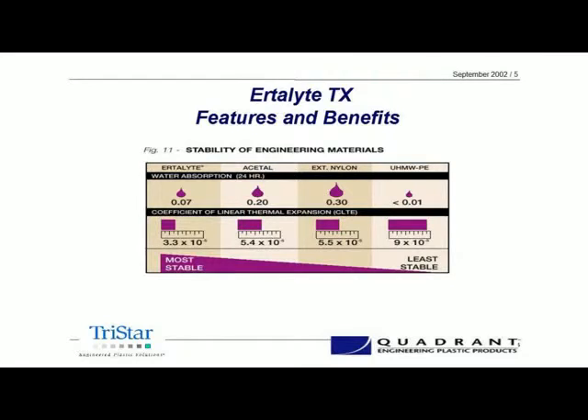The last chart we'll look at is stability — both in terms of water absorption and coefficient of thermal expansion. You can see again that the Ertilite is the lowest in both of those categories. The thermal expansion property gives us the ability to design tighter tolerances, and in bearing applications that's something we're especially concerned about. The moisture absorption becomes a non-issue, really, at 0.07. So again, this just points to the fact that the Ertilite TX product is an outstanding material in so many different ways.